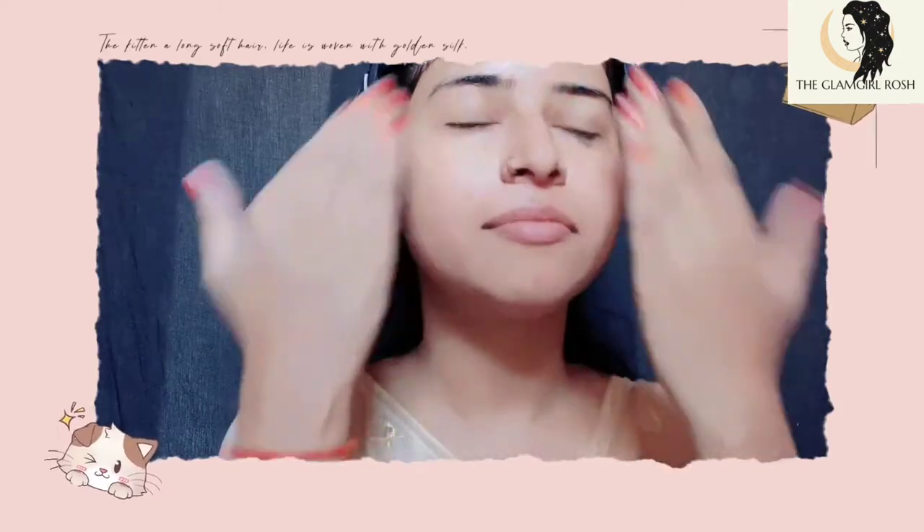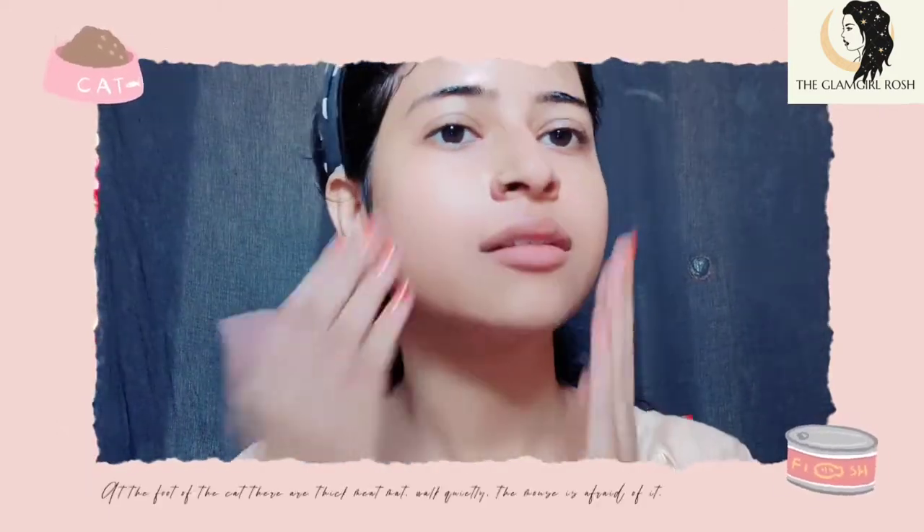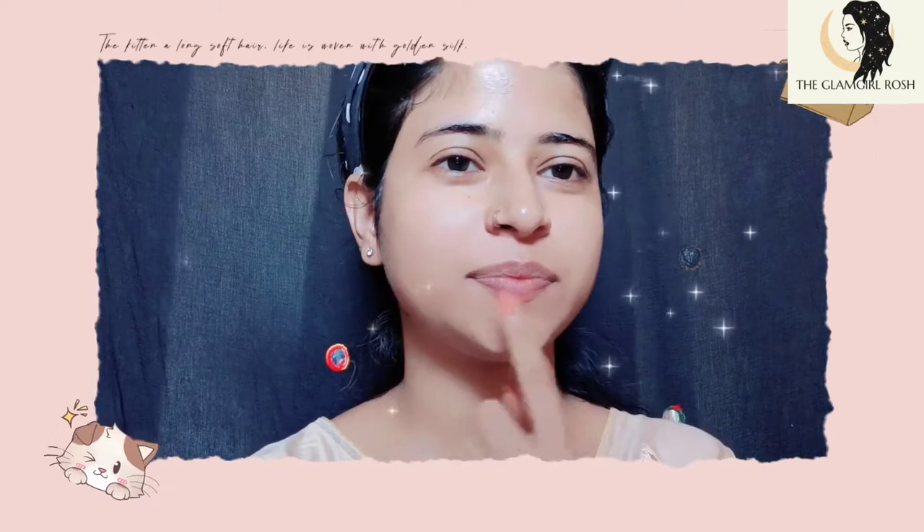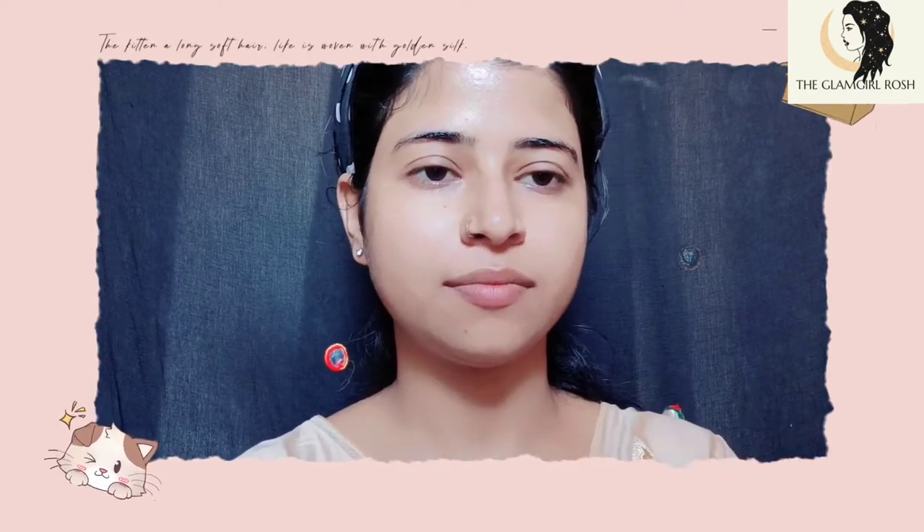You can use this before makeup. Before we do our lips, we will also moisturize our lips.